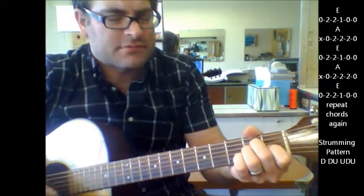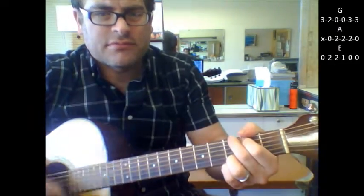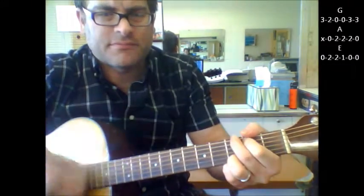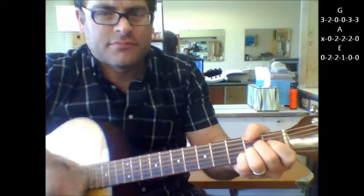Here's your chorus: G, A, get it on E. Again — G, A, G, E.